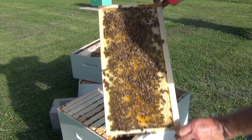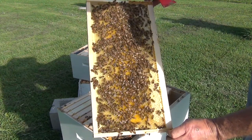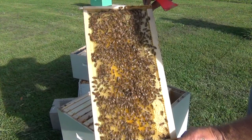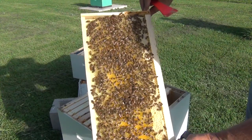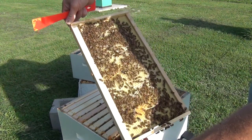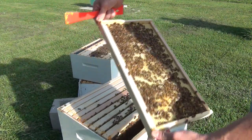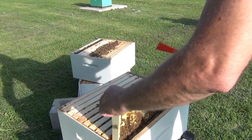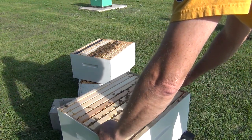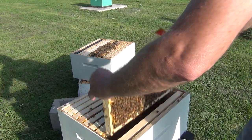Does anybody see the queen on this frame? I don't, and I don't see any eggs on that side either. We're going to put that back and keep looking frame by frame at what we have.